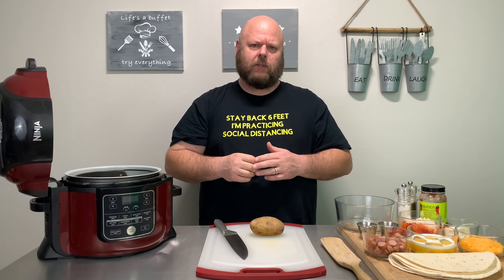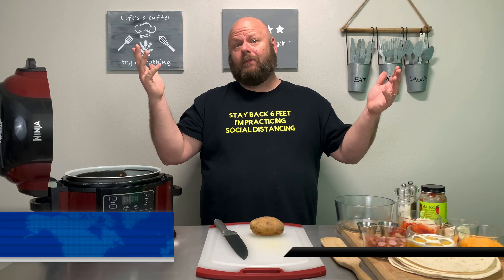Come on over and check out our Facebook group, the Ninja Foodie Instapot Universe. There we share all of our tips, tricks, ideas, pictures, comments, all that good stuff. So come on over and check it out. Heck, it's free.